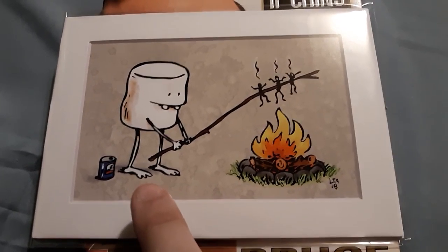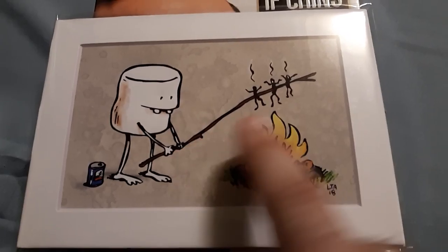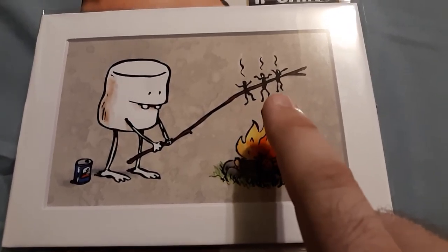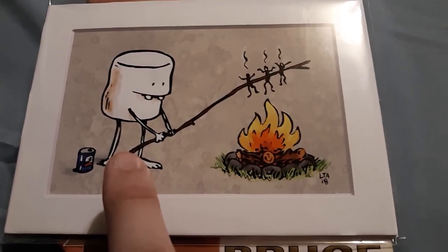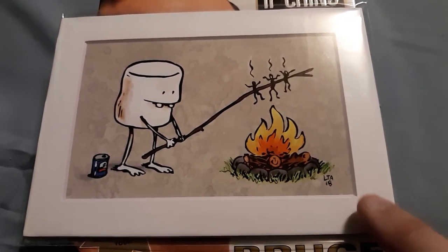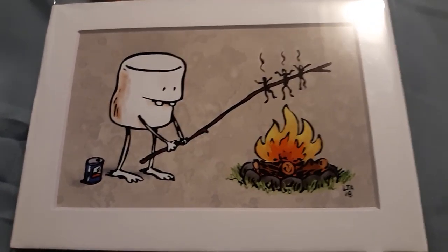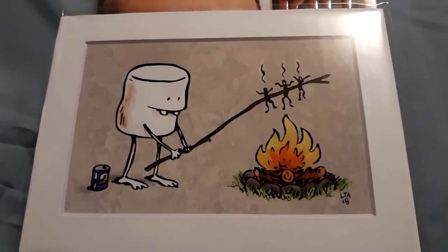For myself, I really love this one. He said it's one of his most popular designs — it's a marshmallow with a drink, roasting humans over a fire. You know, you're always roasting marshmallows, but here he's frying the people instead. I just thought that was a humorous, comical, weird design. Really funny concept and a neat-looking piece.